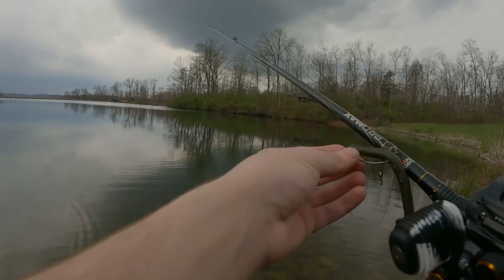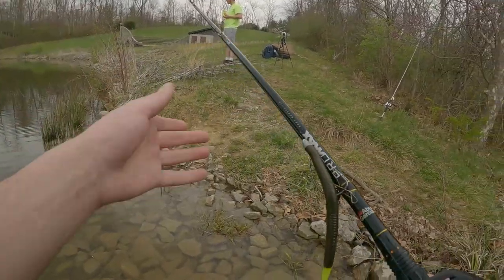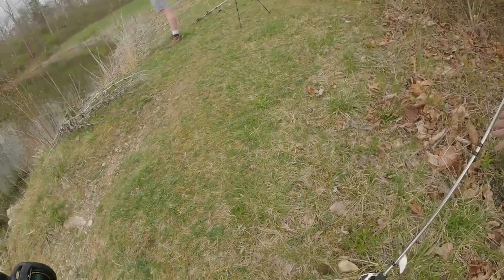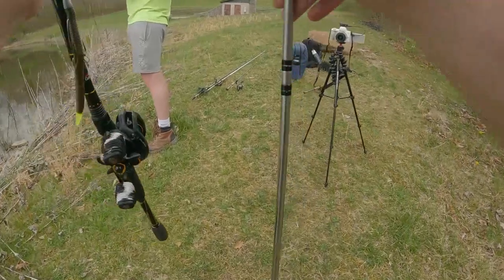The only thing that pisses me off when we fish is dealing with line. Line is the only thing that pisses me off. Everything else is a joy - like being outside, like the bugs. The bugs can be annoying, but nothing is worse than dealing with the line.